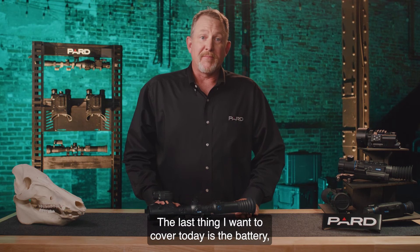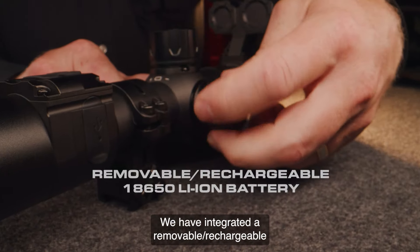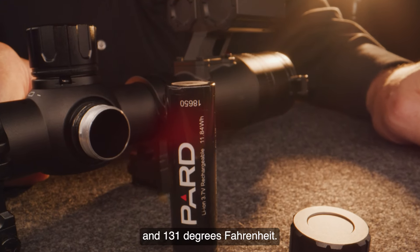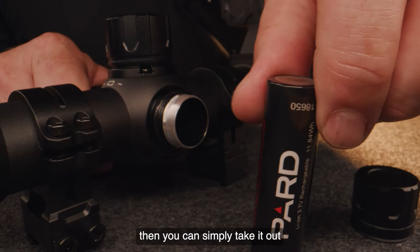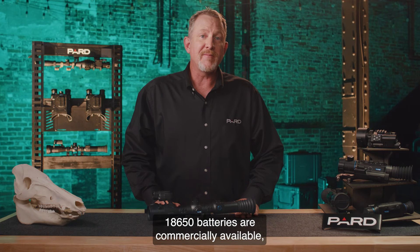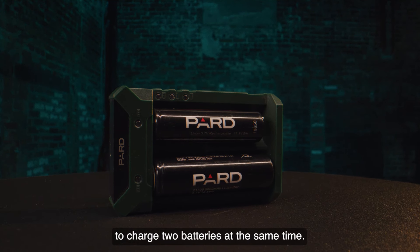The last areas to cover are the battery, environmental ratings, and weight. PARD has integrated a removable rechargeable lithium-ion model 18650 battery that provides up to five hours of continuous use and can operate in temperatures between minus 22 and 131 degrees Fahrenheit. Like the removable SD card, if your battery goes dead you can simply take it out and insert a new one on the spot — no need to leave the field to recharge a built-in battery or carry a large external power pack. 18650 batteries are commercially available and provide an inexpensive, convenient way to ensure you'll always have power. PARD also offers an external battery charger that can charge two batteries at the same time.